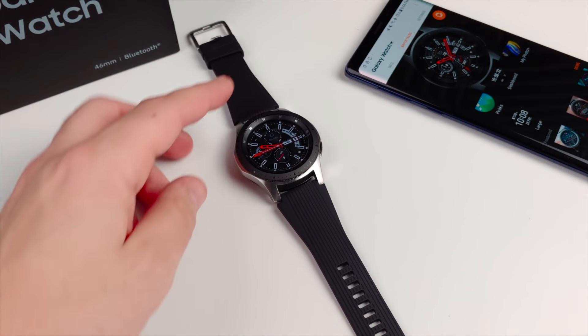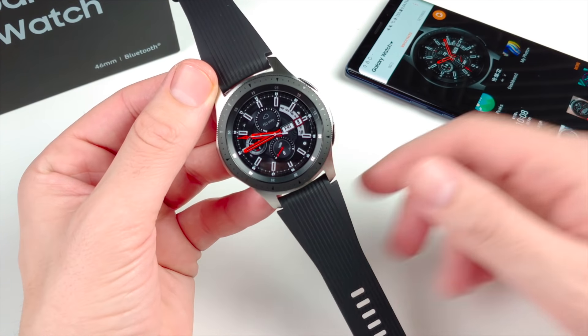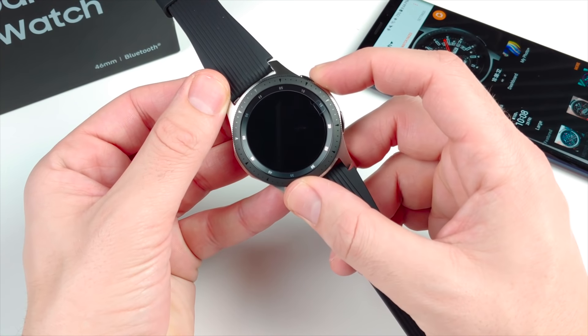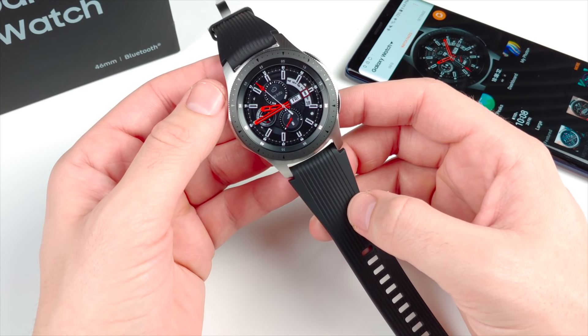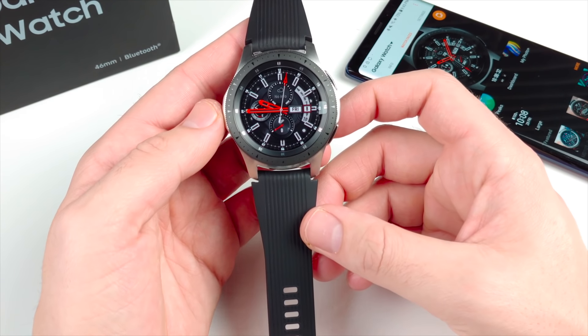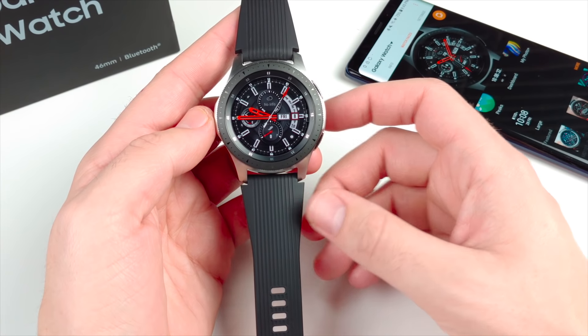What do you guys think of the Galaxy Watch? Are you planning on getting one, or going with a different smartwatch? Comment your thoughts down below — any questions, comments, or concerns, leave them there and I'll be happy to answer. Subscribe if you haven't already to see more videos like this. I'll catch you all in the next episode — thank you very much for watching, be well, and peace.